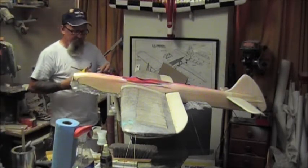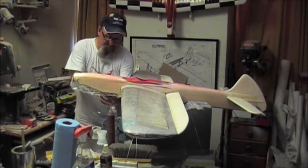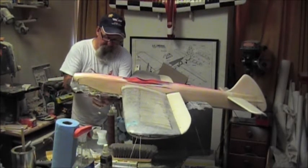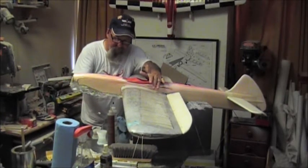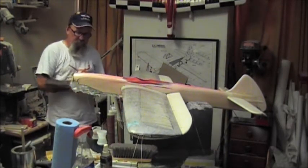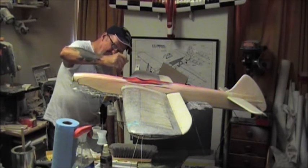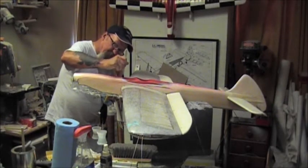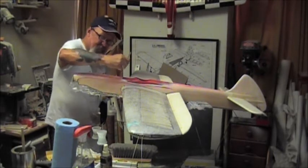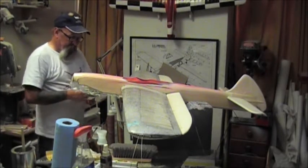There's plenty of sanding to do without giving yourself more work. Wipe the excess off on a paper towel. A good nose on an airplane is just absolutely beautiful when it's done right - when the spinner blends into the shape of the nose and there's no dents in the nose. This is done before the silkspan; there's no silkspan on the fuselage on the back half yet. We might get to that tonight, but if not that'll be tomorrow for sure, because I want to make sure the nose is complete before I go any further.